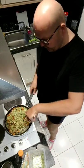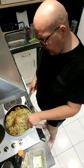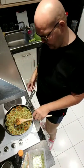Paella generally has rice in, but obviously you're hoping this cauliflower or broccoli rice will give it that look and hopefully the consistency. When I've tried it before it's been okay - it's not exactly the same as rice, but for zero point food it's absolutely fantastic.